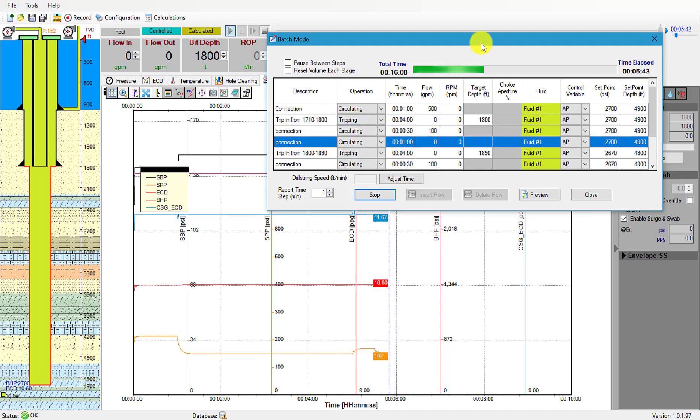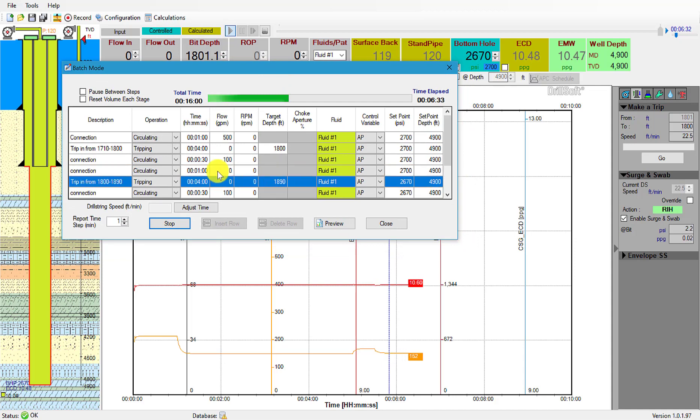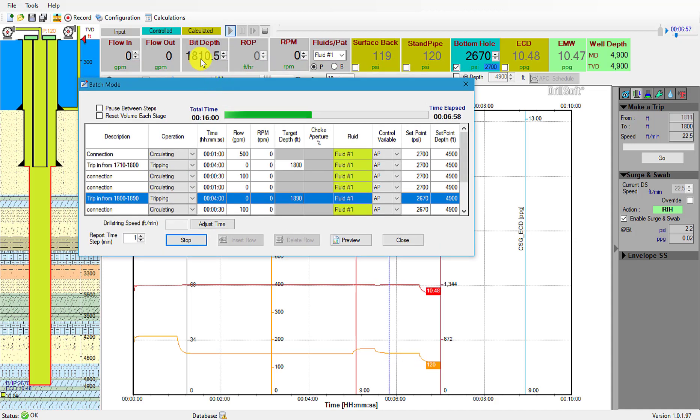A hundred gallons per minute. We're waiting for one minute then we'll trip again and we'll see the pipe moving. Right now we're tripping to one thousand eight hundred and ninety feet while holding two thousand six hundred and seventy psi back pressure.